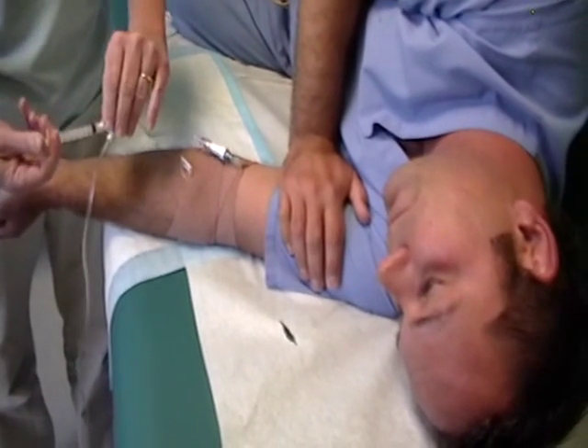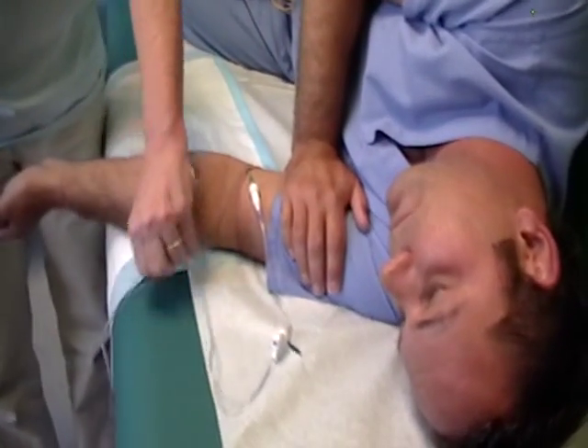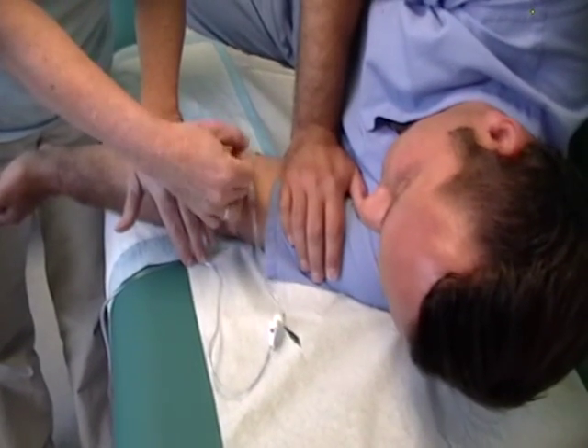And as you saw, Pat cleaned the little connection port really well with alcohol before the IV push, and that is always very important.